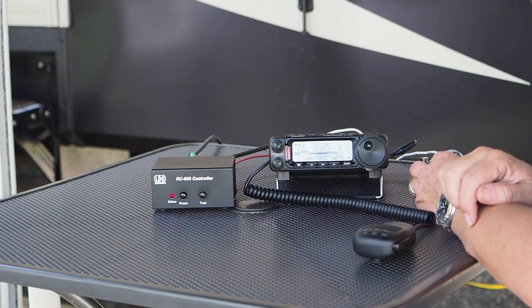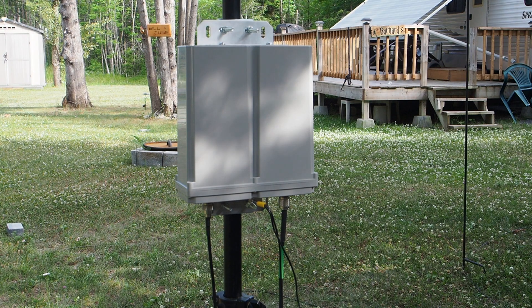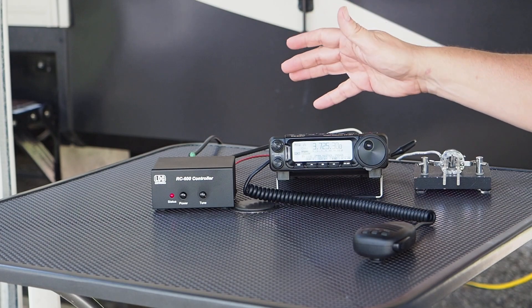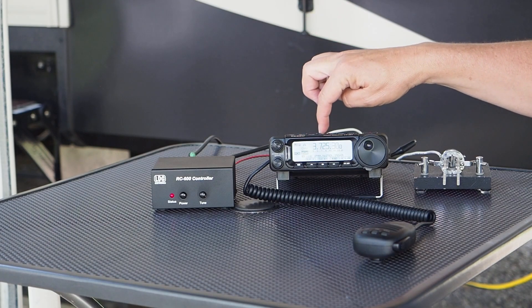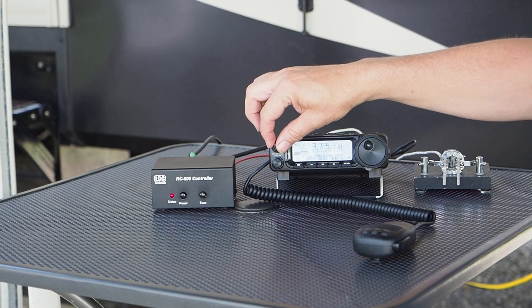Let's quickly set up tune mode and put the tuner into tune mode. There it goes — it's searching for a match, takes a couple of seconds while it runs its algorithms. And there we go — we've got a match. At this frequency, 3.725 MHz, we've got an SWR of 1.2:1.